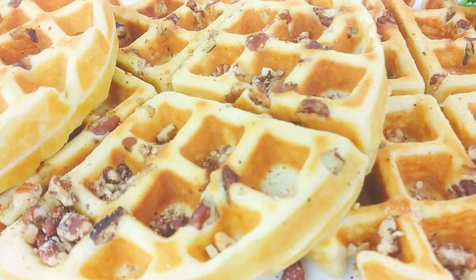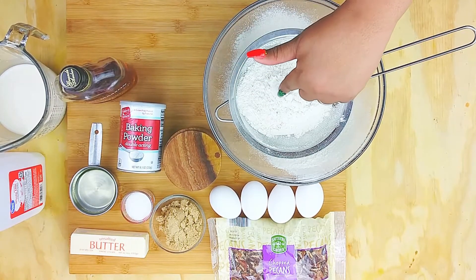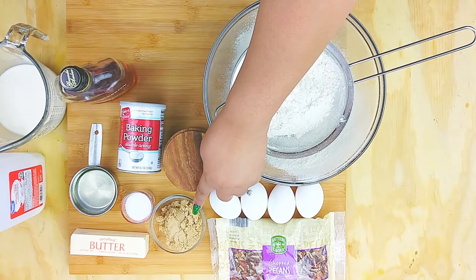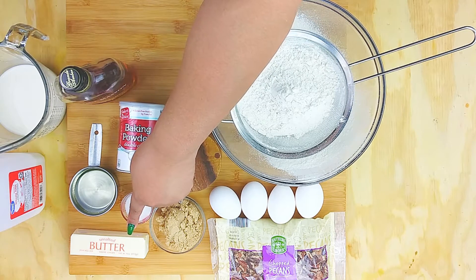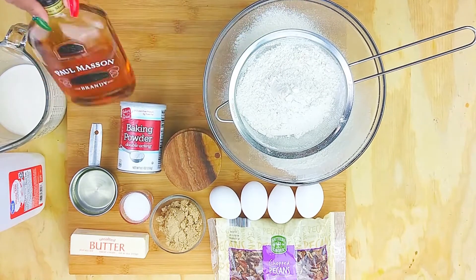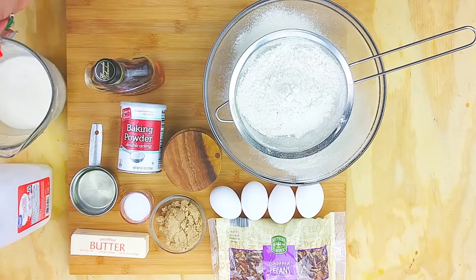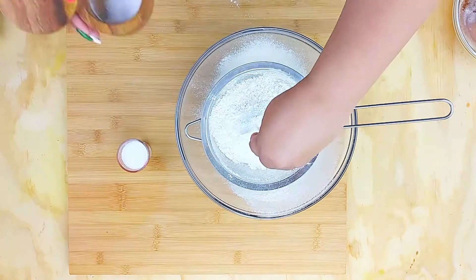Starting with some all-purpose flour that I have started to sift, and also four eggs at room temperature. We're going to do some chopped pecans which I will roast on the stovetop, brown sugar and granulated sugar, a stick of butter that I'm going to brown, some vegetable oil, baking powder, and salt. I'm also going to add in some brandy because it's the holidays, but you can use regular vanilla.